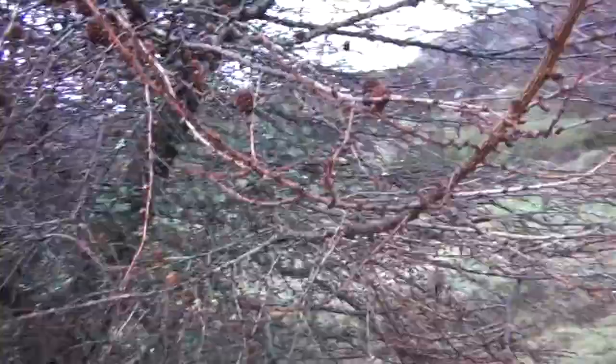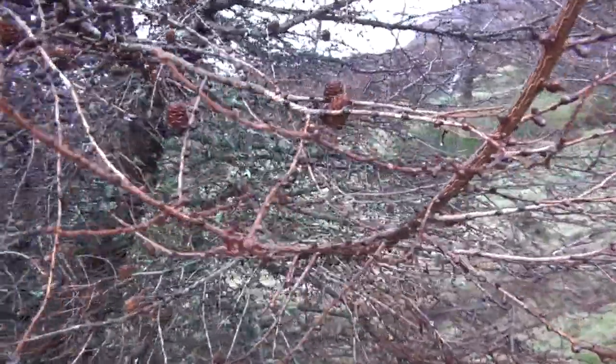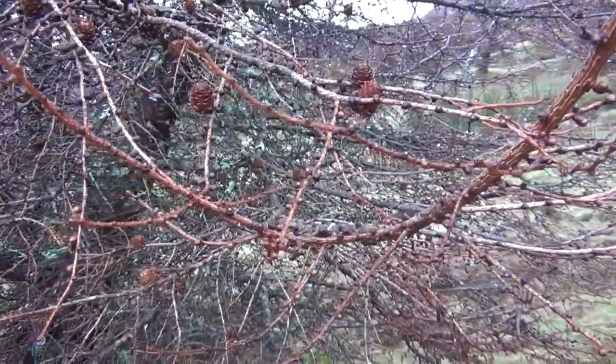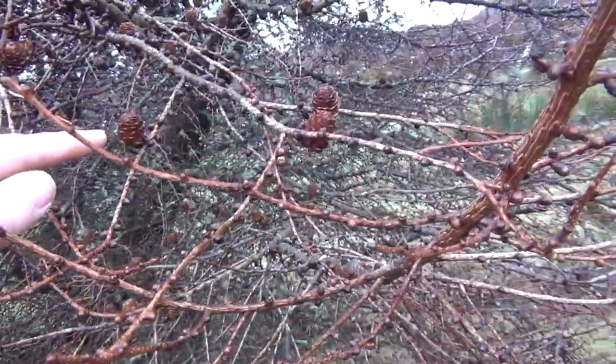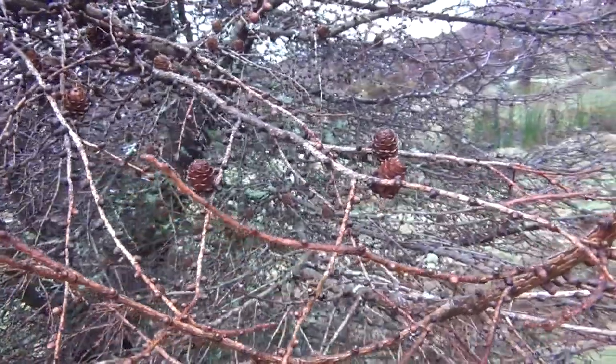In the springtime, as well as putting out fresh green shoots, there will be some what look like pink shoots. These are flowers which eventually, towards the end of the summer, turn into these cones. Those are the female flowers.